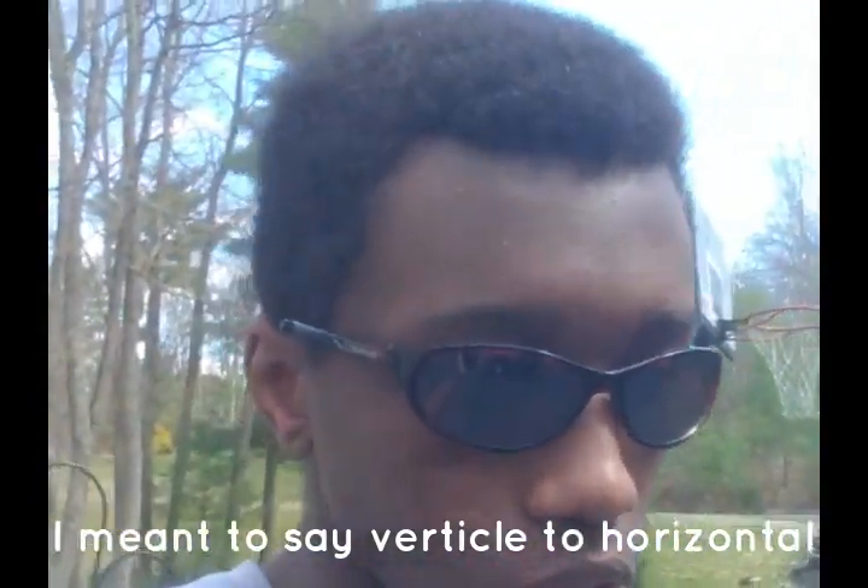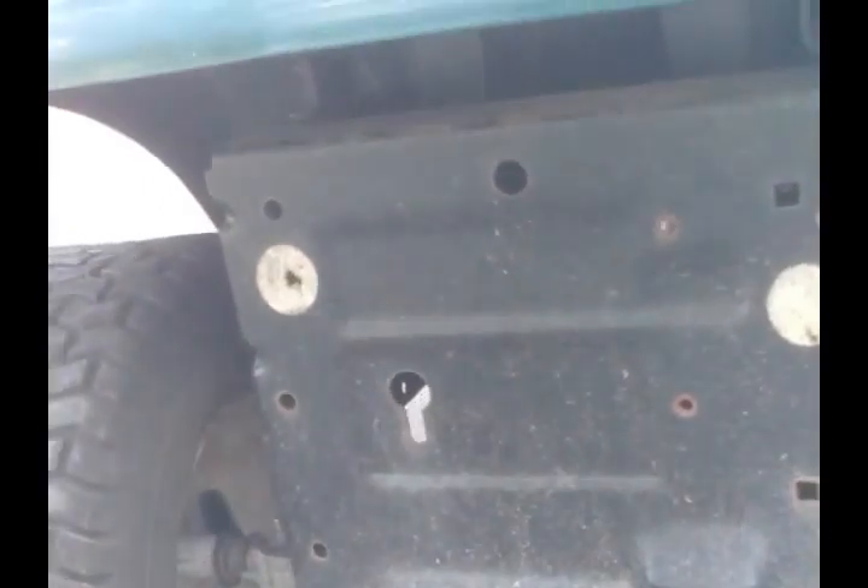I decided we're going to engine swap this from a horizontal engine to a vertical engine. Many of you might say that's really difficult or not possible for a mower like this. These mowers use transaxles and they are in fact belt driven underneath. So what I'd have to do is get rid of everything that makes it drive with this engine and prepare it for a new engine that is set up differently.